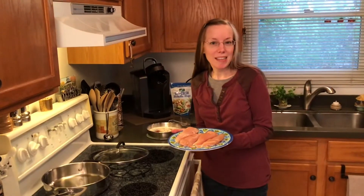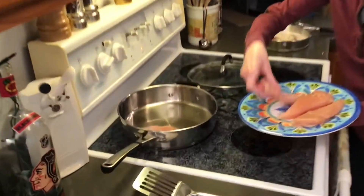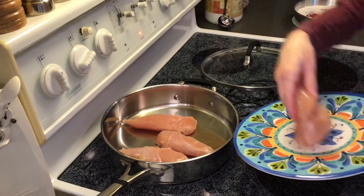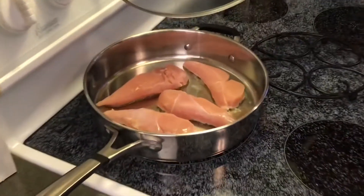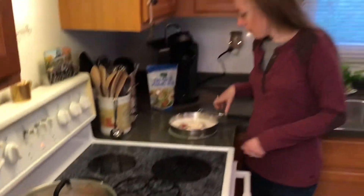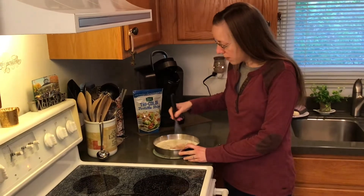Our chicken is ready to go into the preheated oil, so I am going to lay that in there and then put the lid on. We want to brown each side, about five minutes per side. Our chicken is in the process of browning on one side — there's a sneak peek. About five minutes per side, and then we'll add all our tasty ingredients on top.